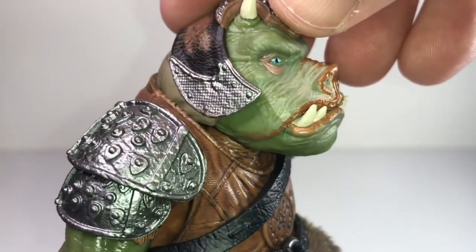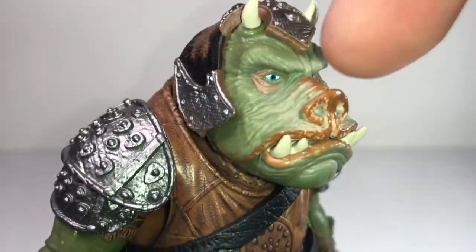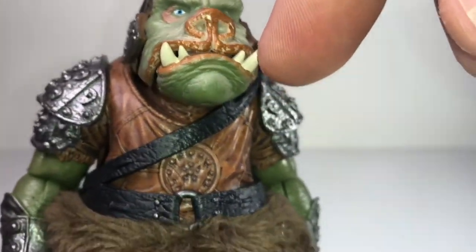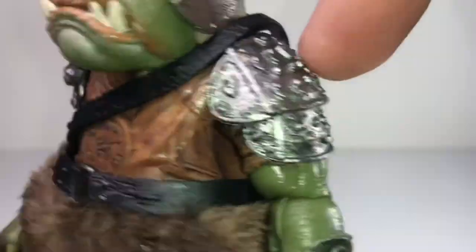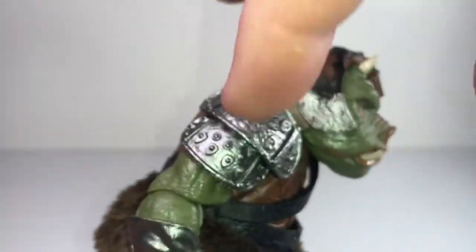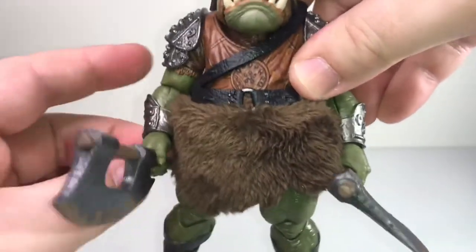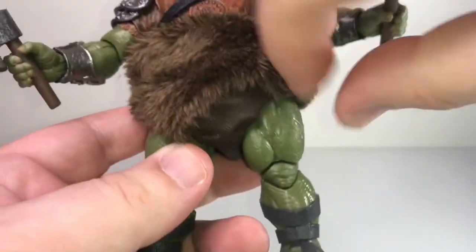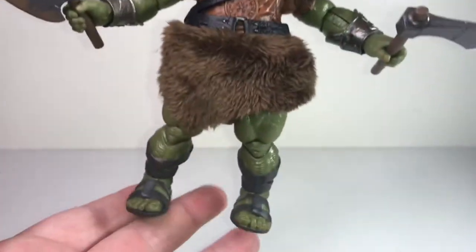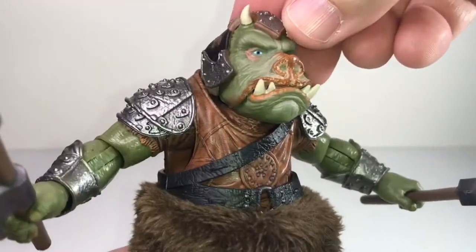That's why my favorite Star Wars character to this day is Walrus Man, who does next to nothing in the movie — I just loved the figure and loved playing with him, and he was always the hero in my childhood playtime. Similarly the Gamorrean Guard always had a much bigger starring role in my childhood playtime than in the movie. So I have a real attachment to these guys. Yeah, great sculpted detail on this dude — nice paint work with lots of different colors, light browns around the eyes, darker brown on the nose and lips, nice sculpting on his tunic.